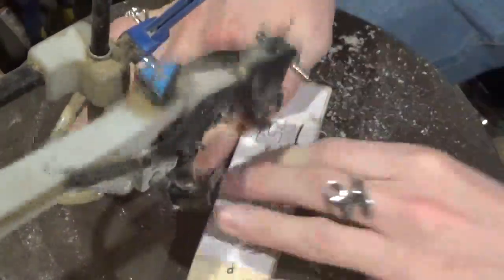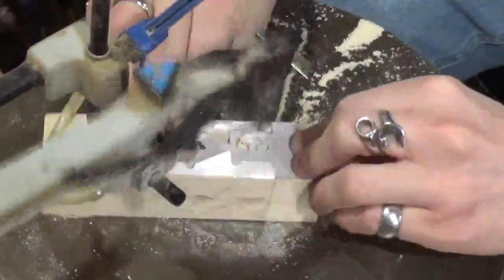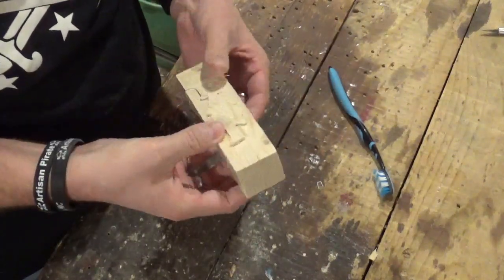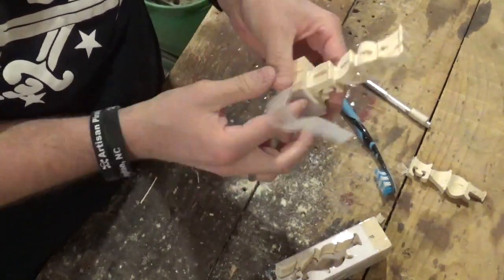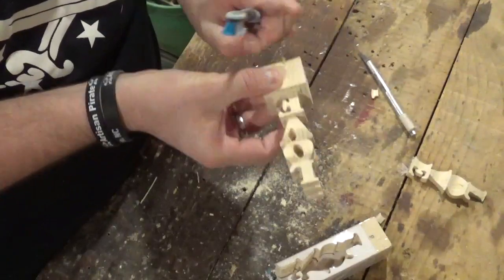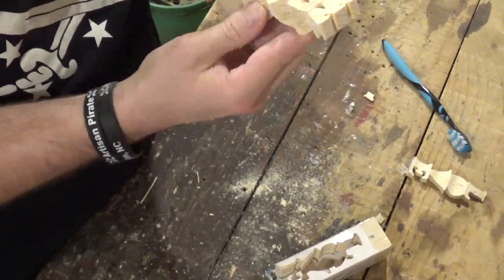It's a fairly simple pattern. We go around the E and then all the scroll saw work is done. Then we head back over to the workbench, take the whole thing apart for the last time, and clean it up using an X-Acto knife to get the rest of the pattern off. Using a toothbrush again to clean it up real good, and I'll use the X-Acto knife to go around the internal cuts and get those fuzzies out that happen when you use a scroll saw. And the project is completed.